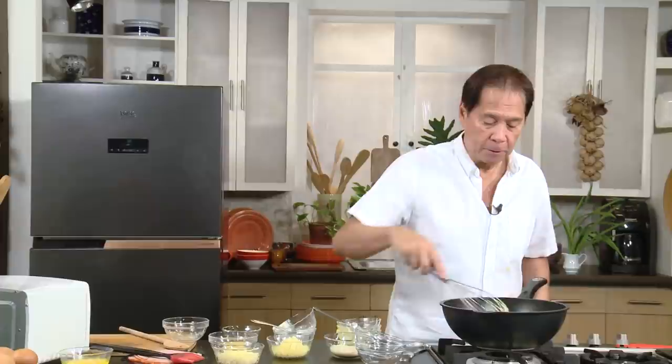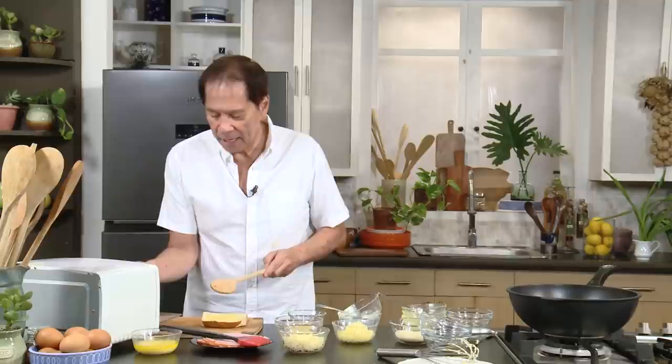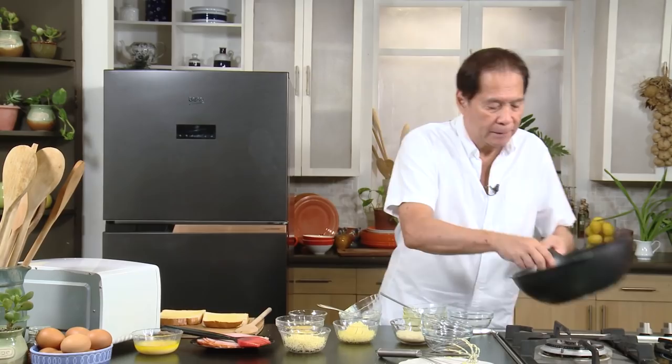Okay, assembly. Get the toast bread — it's a little bit toasted already. Get some of this mornay sauce and put it on the bread, both sides, and spread. It's not as simple as it looks — there is a very important sauce mornay that goes with it.